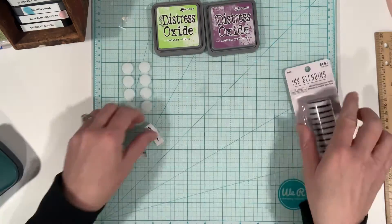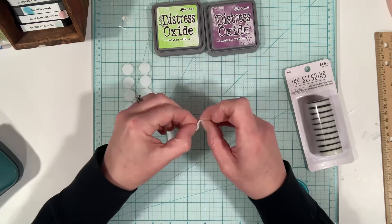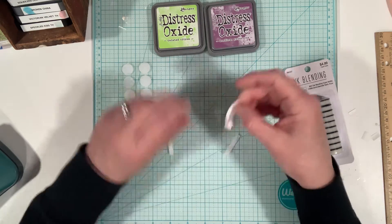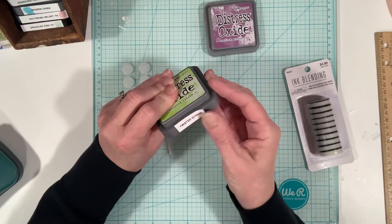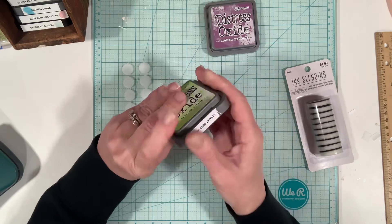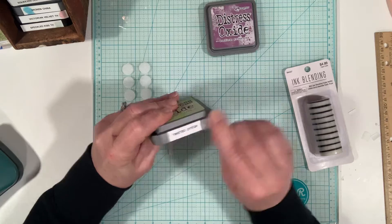We're going to take our label and put it on the side here — this will be the side that is showing.